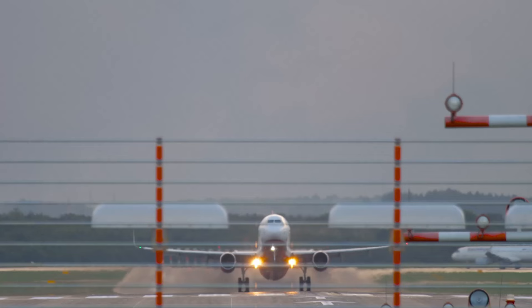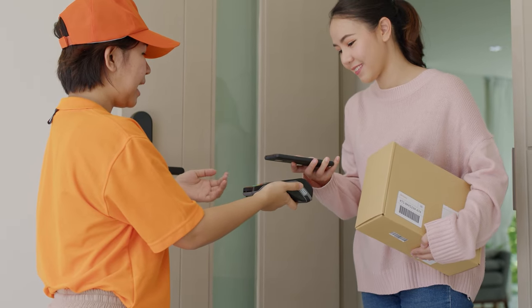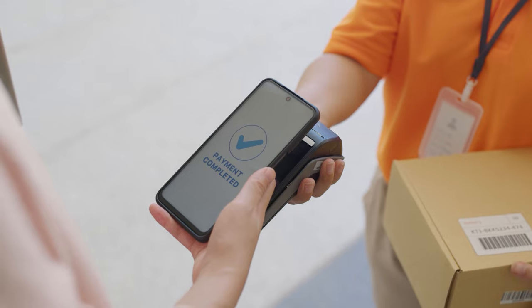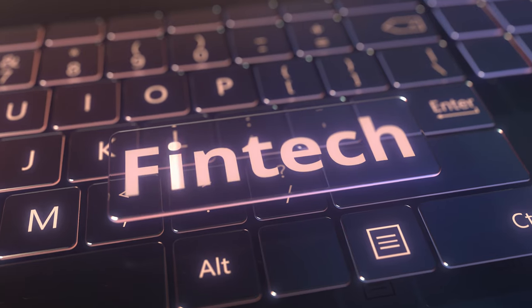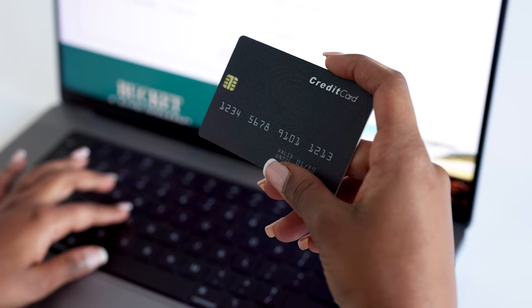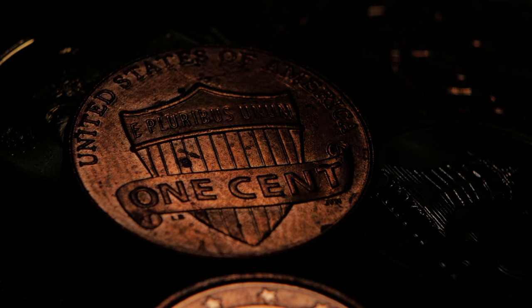As digital payment solutions and electronic transactions continue to gain popularity, and advancements in financial technology reshape how people conduct transactions, it may not be long before coins become a relic of the past.